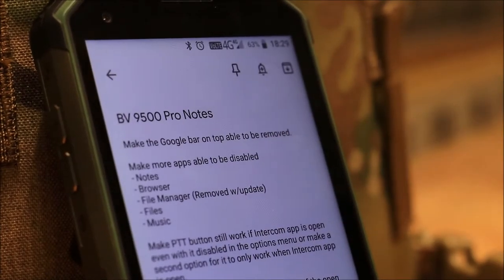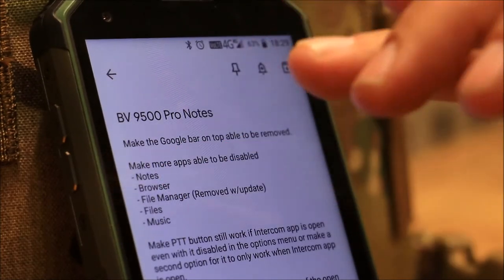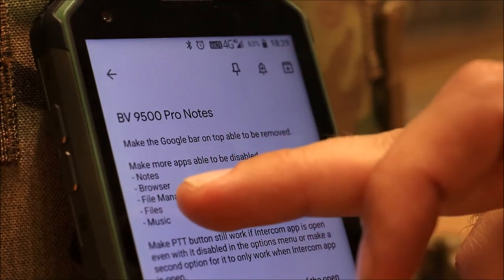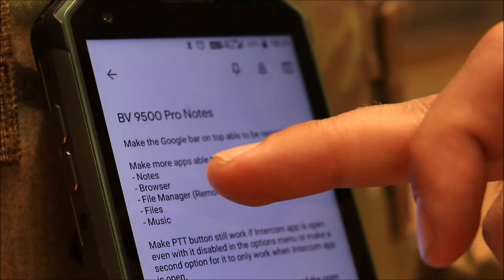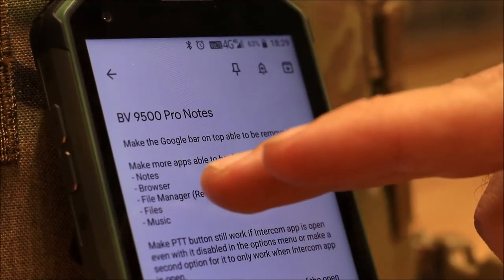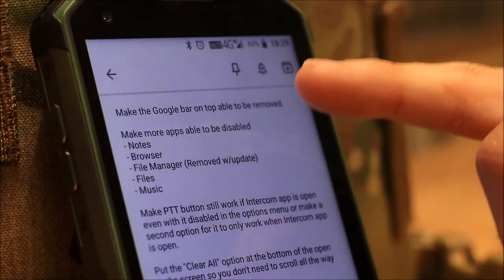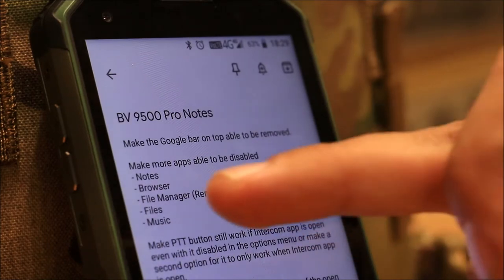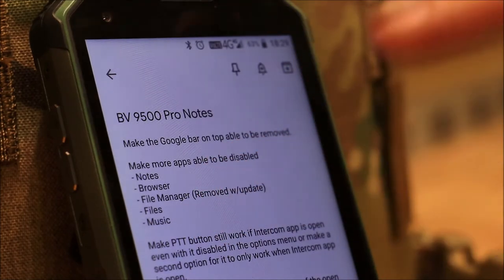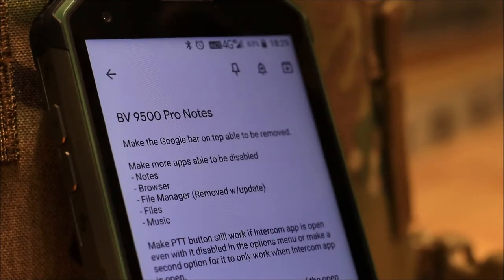Another request: make more apps able to be disabled. The ones I noticed are the stock Notes app, the stock browser, and File Manager. I did get an update three weeks ago and that File Manager app is now gone, replaced with the Google Files app which is a lot more useful. But there's still one called Files and one called Music, and I don't know why there are multiples. Being able to remove those would be great.